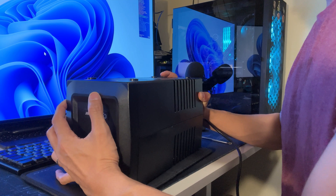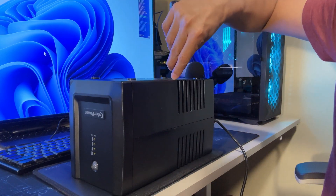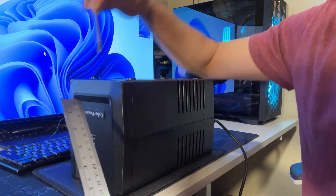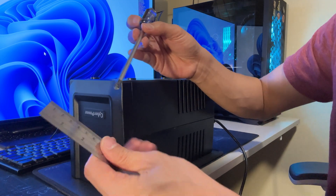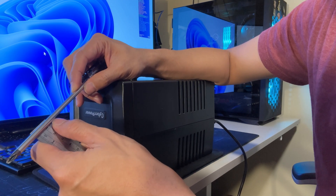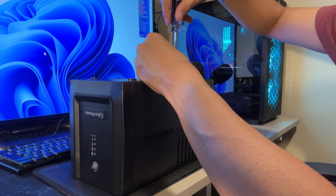You'll need a special screwdriver that is at least 3.5 inches long so it can reach deep enough, and the diameter should be about half a centimeter. I'm using a screwdriver from be quiet. If you have a similar screwdriver, that should work fine.